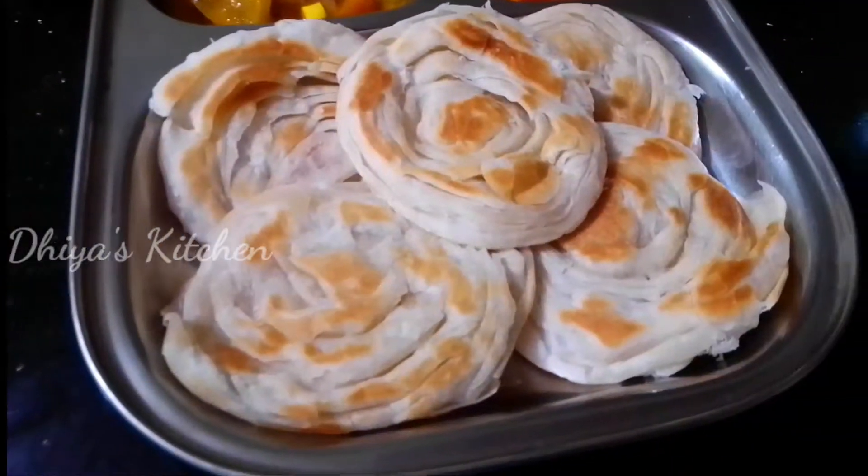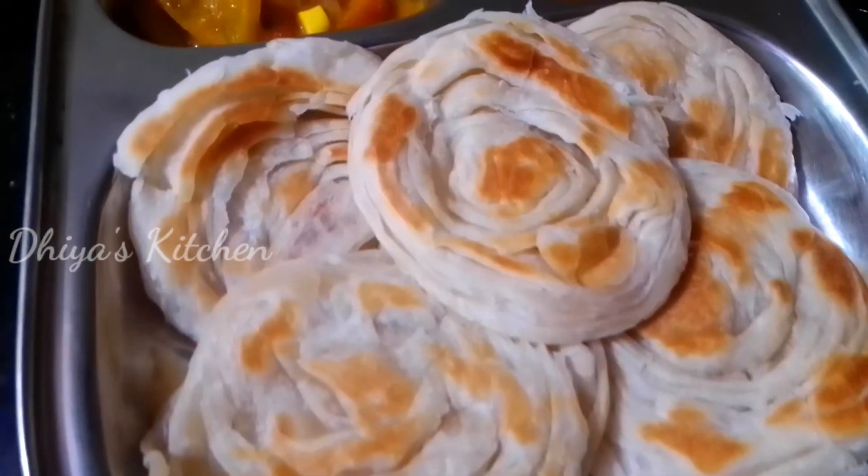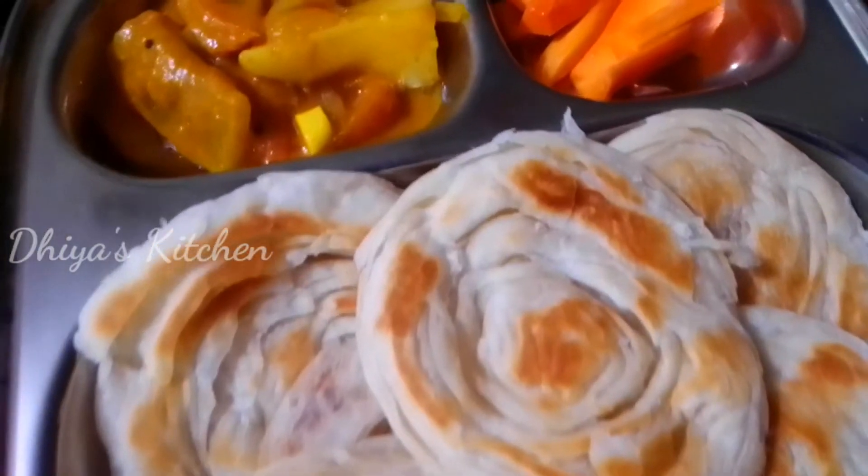Hello everyone, welcome to another video. Today we are going to make coin porotta.